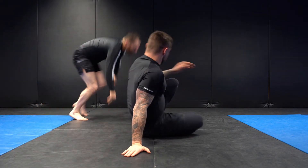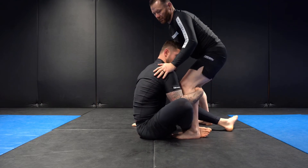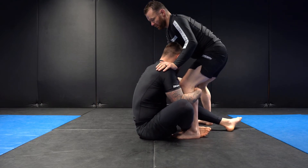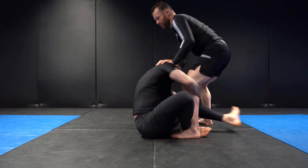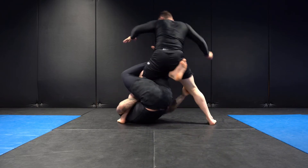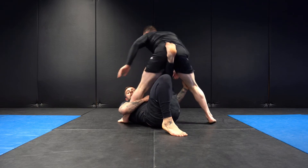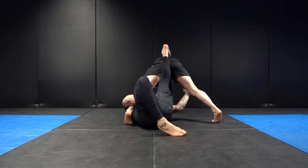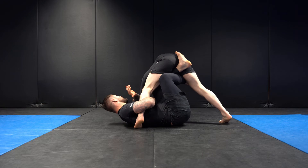So again — shin-to-shin grip, overhook, elbow tucked nice and tight, hand on the inside knee, left hand behind the Achilles. I roll to my left shoulder and left hip, right leg comes tight. My opponent clears the foot; left leg goes to the left shoulder, bridging off the right foot. We turn into 90 degrees and get our reverse X position with active feet.